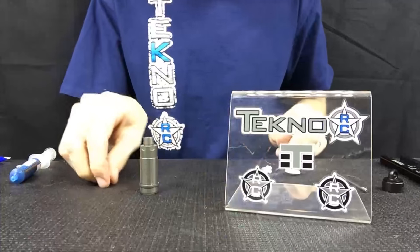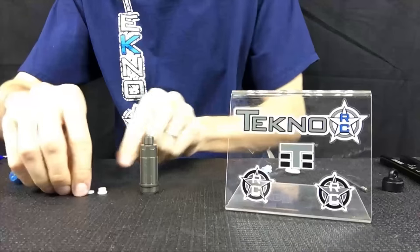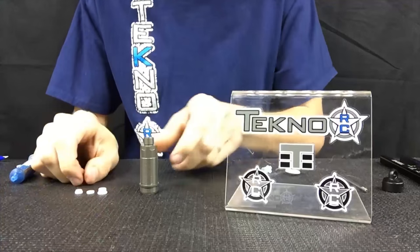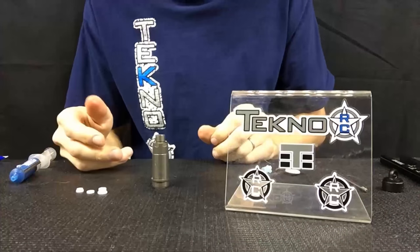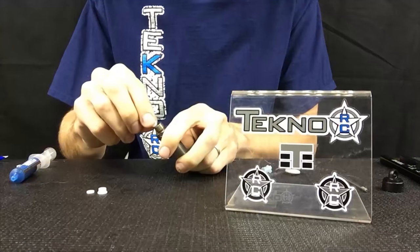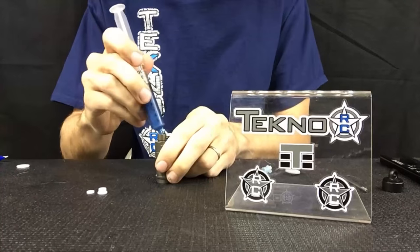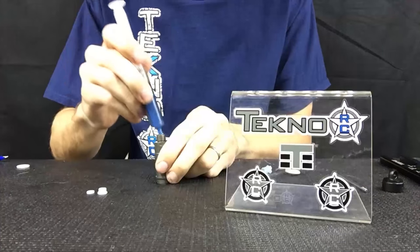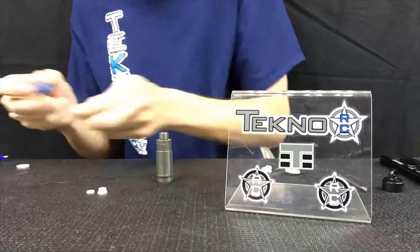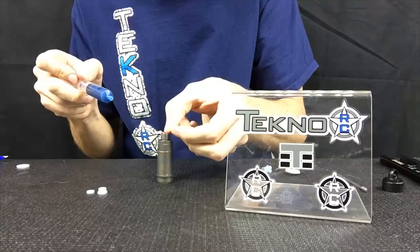An option instead of using these is a Delrin option that Techno offers. I like to use these — they will have less friction and a smoother reacting shock. You start off with the small hat washer first, put that in there, and then the next step is an o-ring.